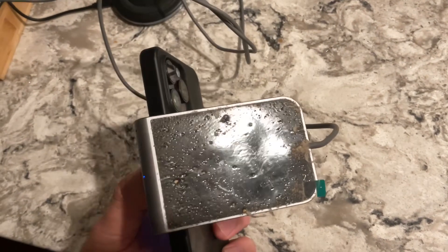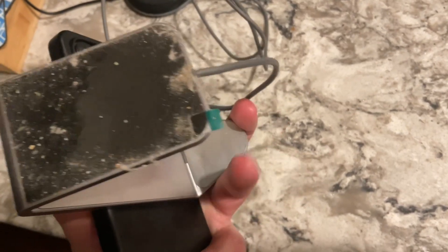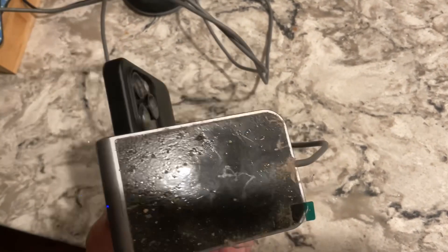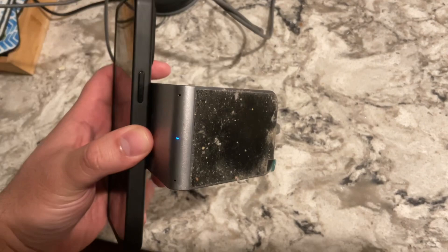Also, this has a sticky mount. As you see, I never took off the tape from this corner right here. It has one of those sticky mounts that is not reusable. Showing this charging.